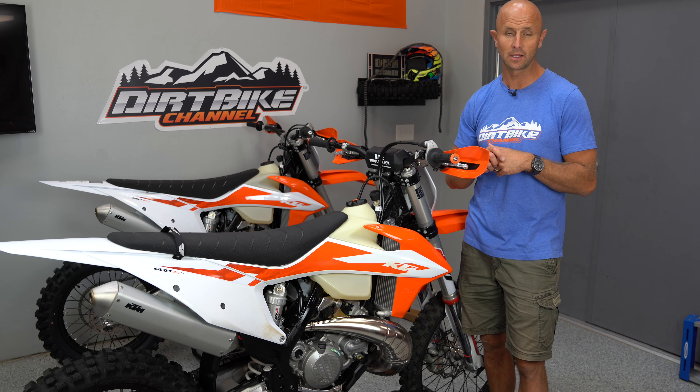So we've got about an hour on this 2020 300 XC TPI now and it just runs really soft. I'm going to keep riding it but it's just super soft.